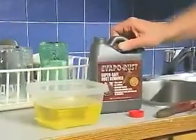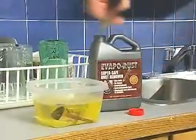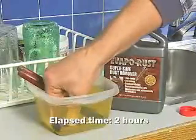Evaporust is simple to use. Just soak the rusted item in Evaporust for two hours, up to overnight for heavily rusted articles. Only the rust is removed. Unrusted steel will not be damaged even if left in for over a week.